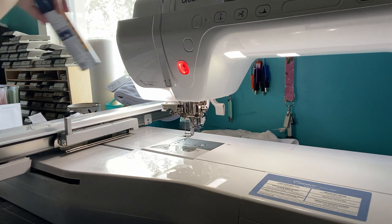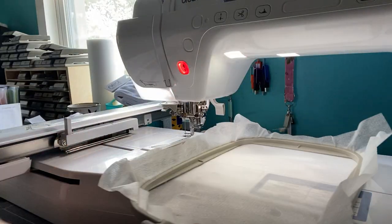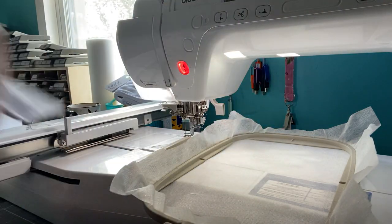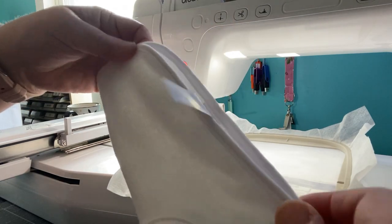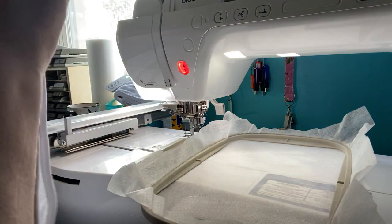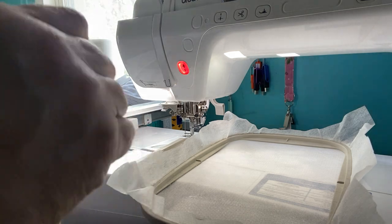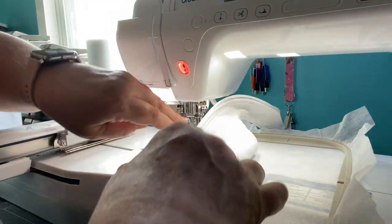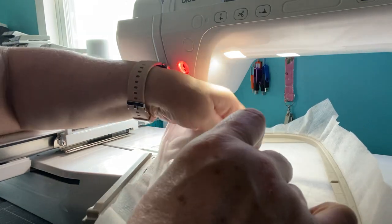My dog always gets a little concerned when I do something like that. There's our little spray adhesive. Here's our baby bib - I'm going to leave the label on because I don't think it'll interfere at all. Now I'm going to fold it in half, right sides together.